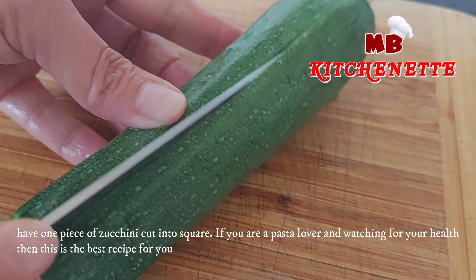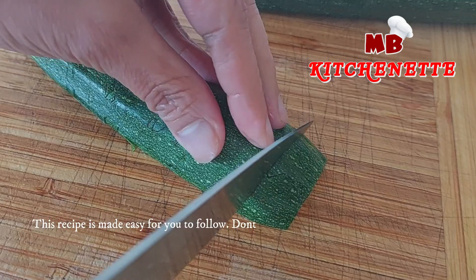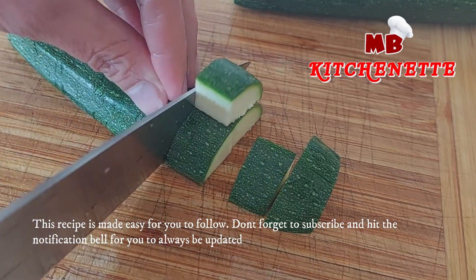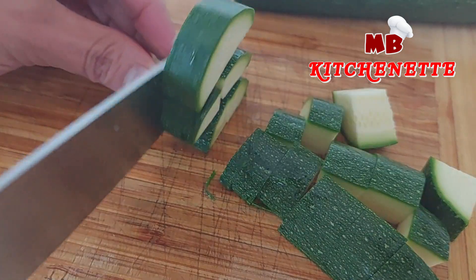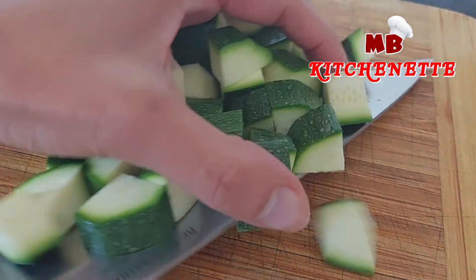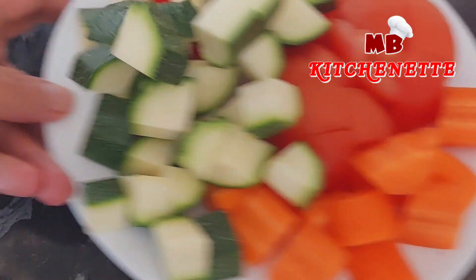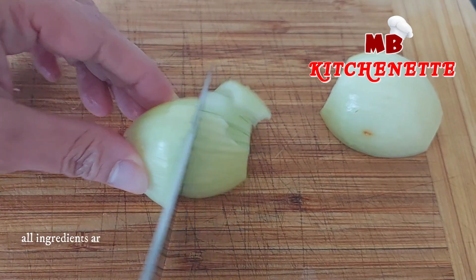If you are a pasta lover and watching for your health, then this is the best recipe for you. This recipe is made easy for you to follow. Have one piece of medium-sized onion and then cut. All ingredients are prepared.